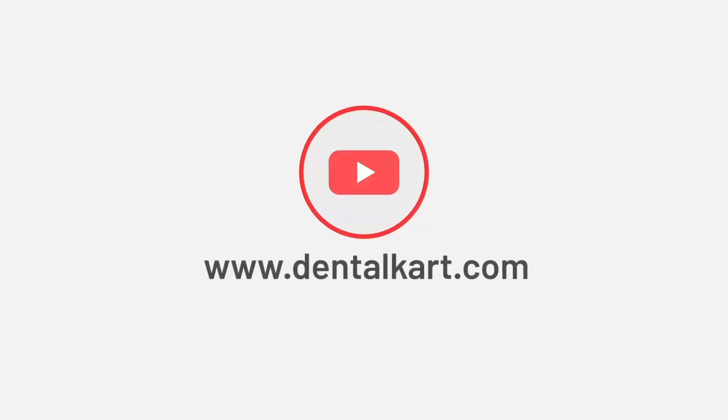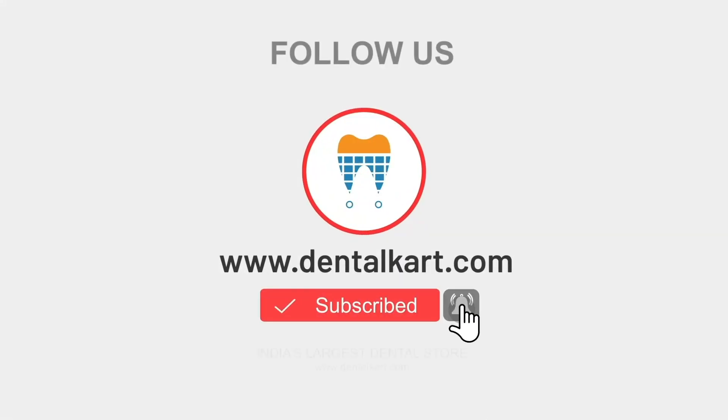Before starting the video, make sure you like and subscribe to our channel and click on the bell icon to get new video updates.